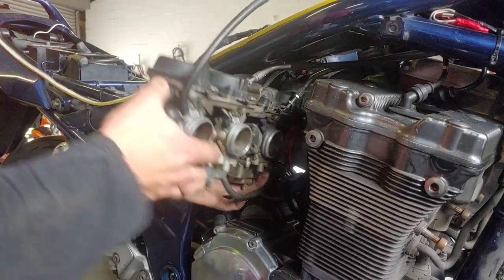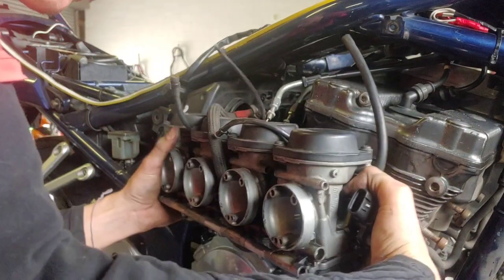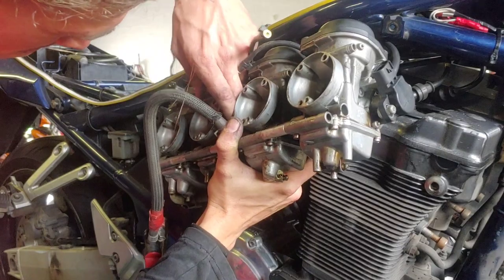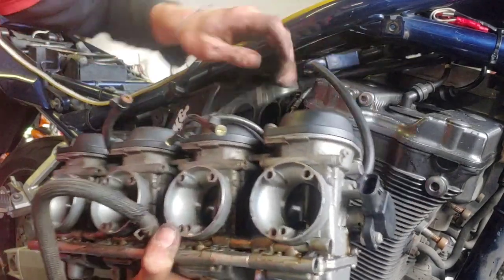Now I know a lot of people with very good eyesight can see that one of the throttle cables is still connected. However, I've only ever had success getting this last throttle cable out once the carburetor bodies are actually out of the frame.